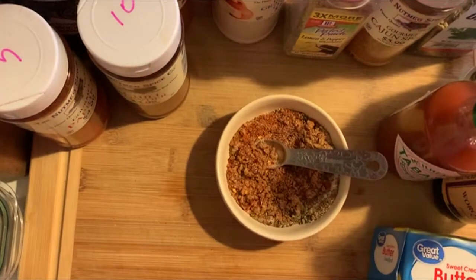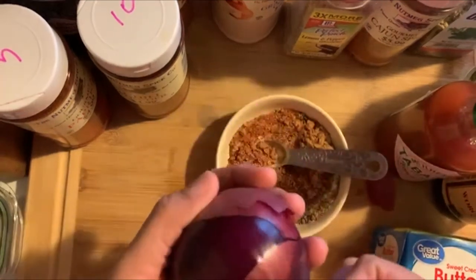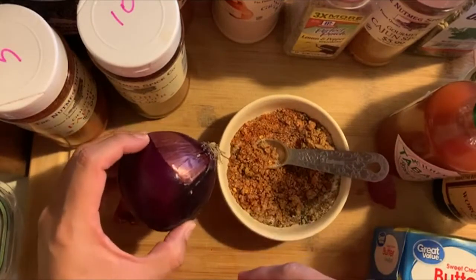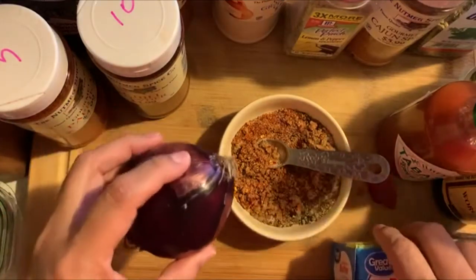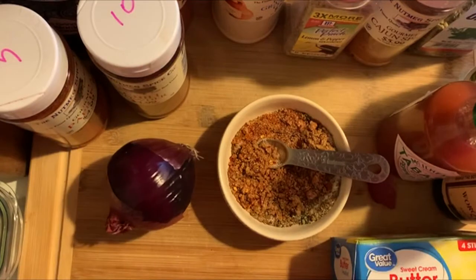You're also gonna need sweet onion, but since I don't have that I'm gonna use purple onion - well, people call it red or purple, whatever. I'm gonna use all of it; it's like a medium onion. You can do just half of it. As you melt the butter, you can add the onions to it.